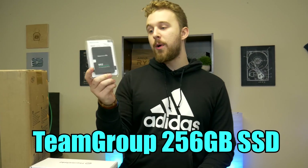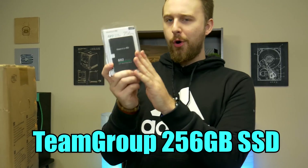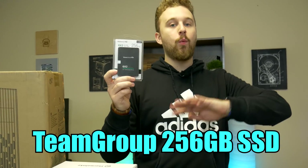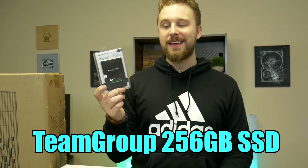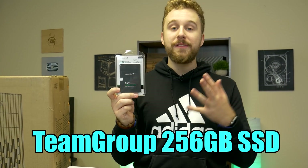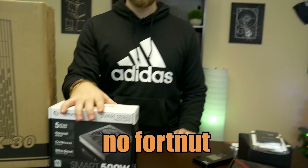For the SSD, we went with a 256 gigabyte 2.5 inch SSD from Team Group. This is a very affordable option — you can go with a wide range of 240 to 256 gig SSDs. It's more than enough to get Windows installed and have it run nice and snappy, and you can always add a hard drive in the future if you want more storage for games.